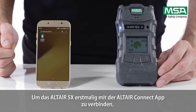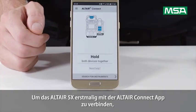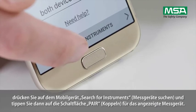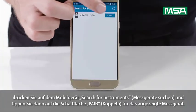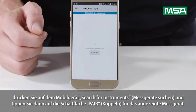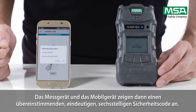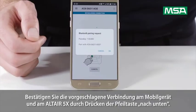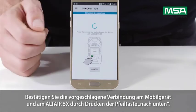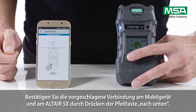For connecting the Altair 5X to the Altair Connect app for the first time, start the app and press Search for Instruments on the device, then tap the Pair button for the displayed instrument. Both the instrument and device will display a matching, unique, six-digit security code. Confirm the pairing request on the device and on the Altair 5X by pressing the arrow down button.